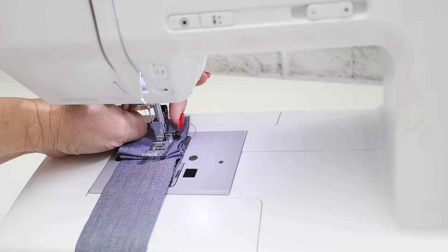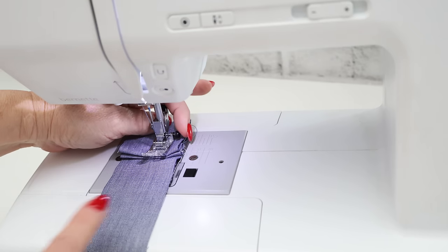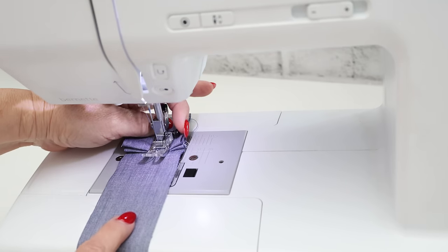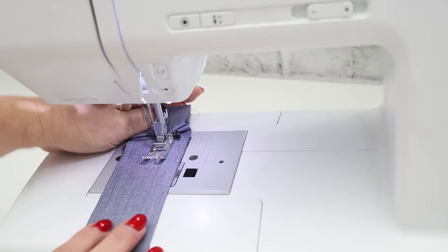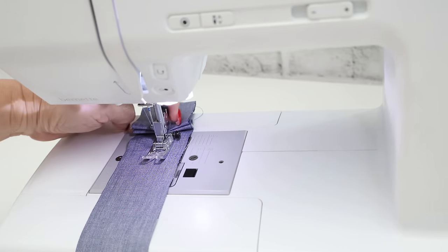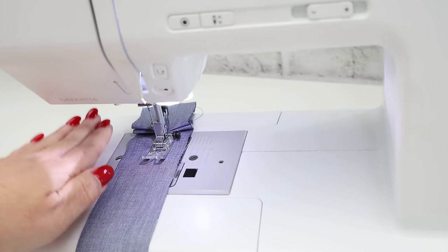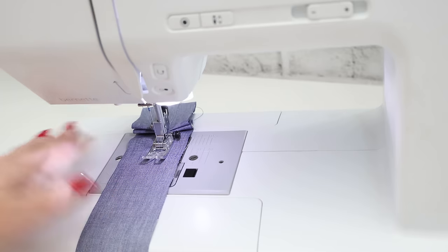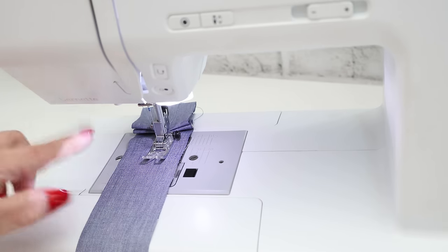There are many machines that come with a presser foot that has a little black button. What you would do is just push it in once the presser foot gets to the right height — that'll help keep the stitches flat, and then the button will release itself once the presser foot is exactly horizontal. However, we don't all have that button on our presser foot.